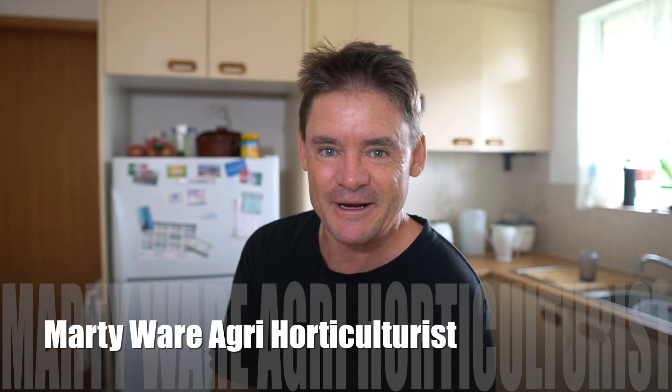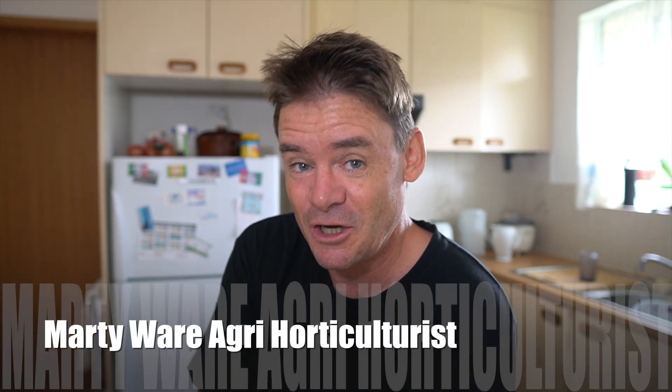G'day my friends, Marty here from Marty's Garden on YouTube. How are you going today? Welcome to another exciting video full of good education.